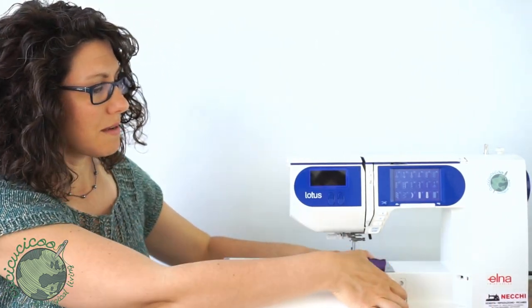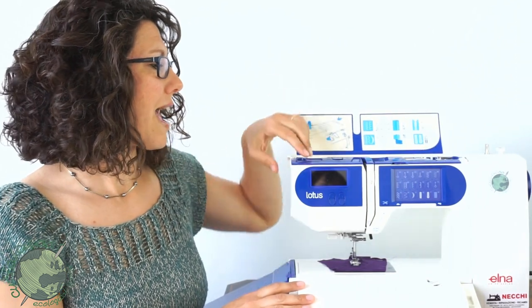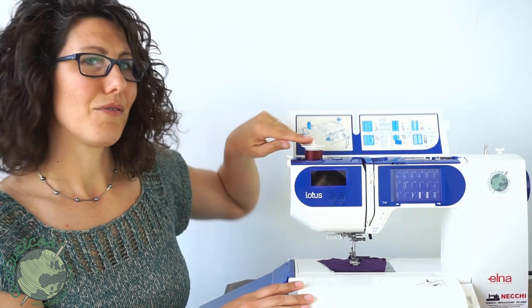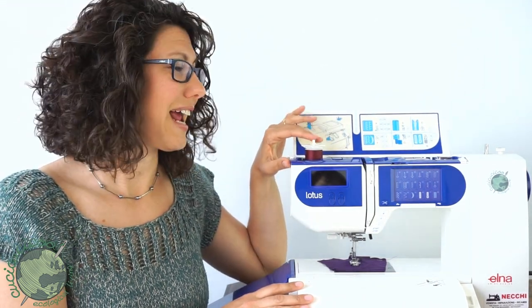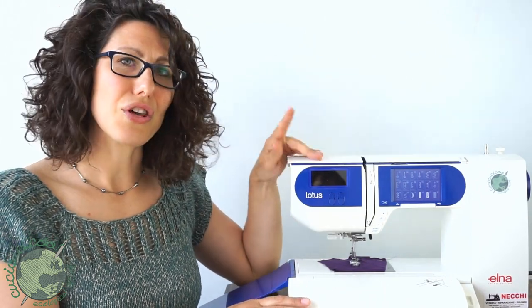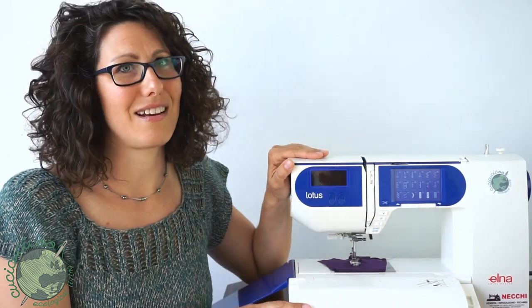You can remove this to make a free arm or keep it in place. The top opens up like this and you can see the thread is over here, which is unusual for a sewing machine. Let me show you how to get your Elna Lotus sewing machine all threaded up and ready to go.